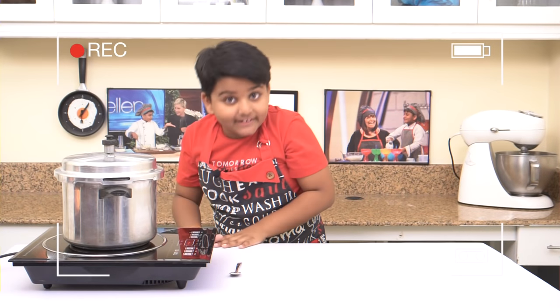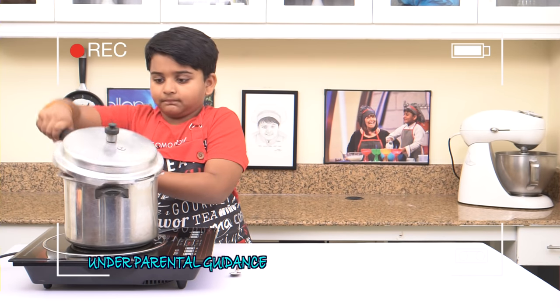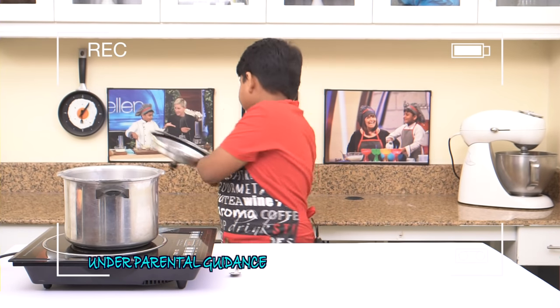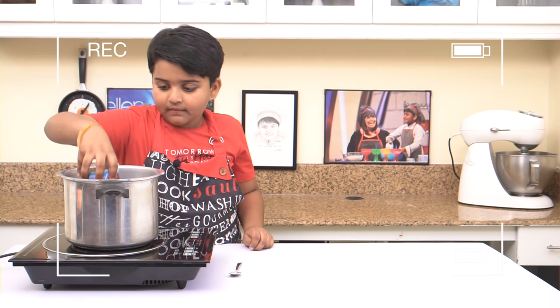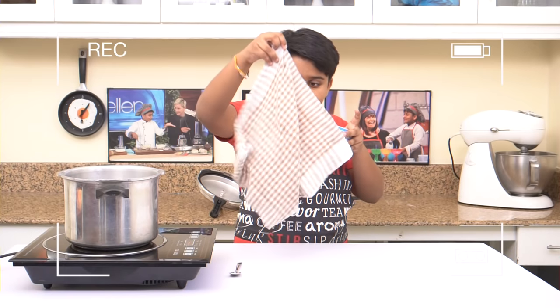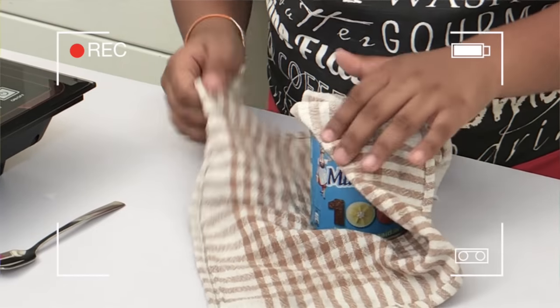I've cooled it down completely. And now, it's safe to open. Take this out. Let's take this out — let's take this cloth. Dry it out completely.